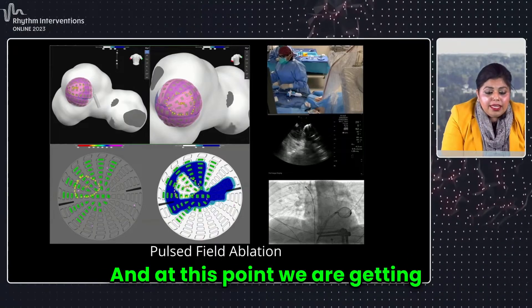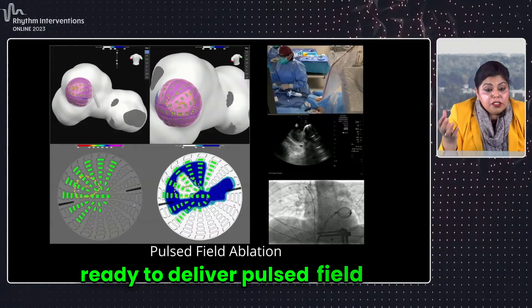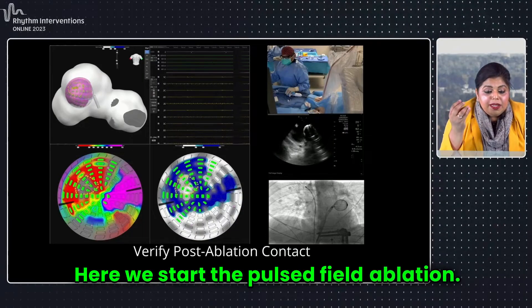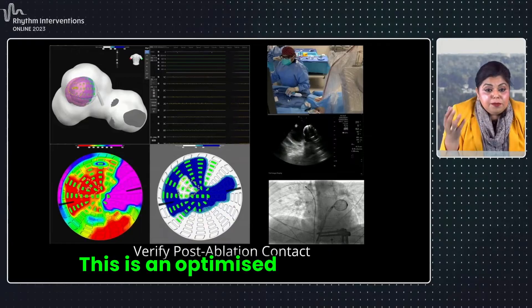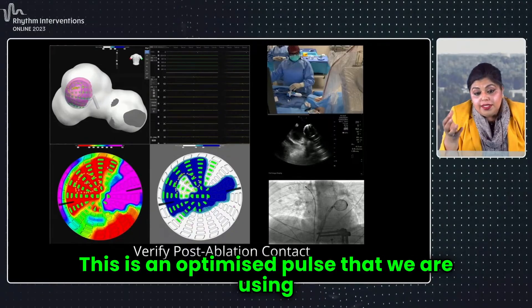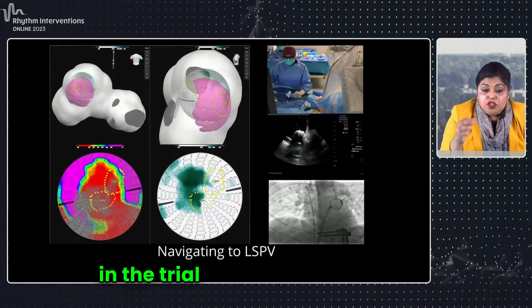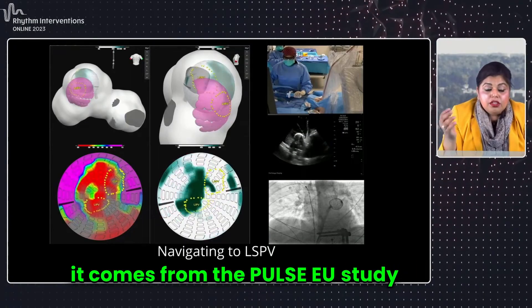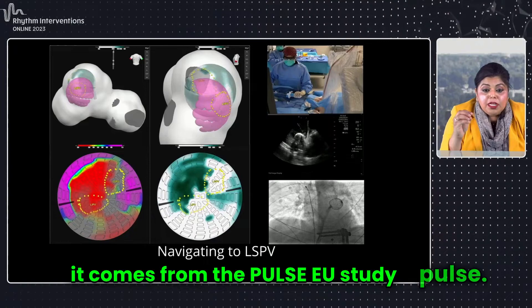At this point, we are getting ready to deliver pulse field ablation. Here we start the pulse field ablation. This is an optimized pulse that we are using in the PulseSol trial, which is what was studied, and it comes from the PulseEU study. So here we are using the optimized pulse.